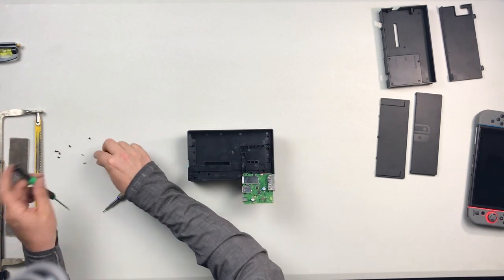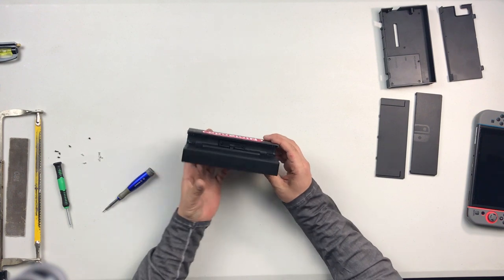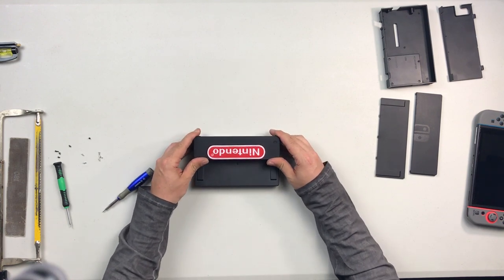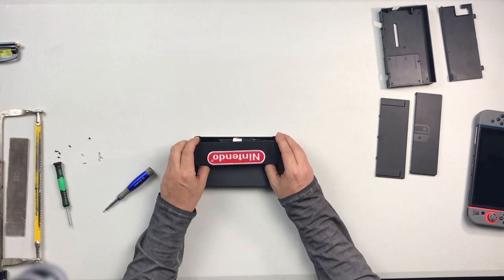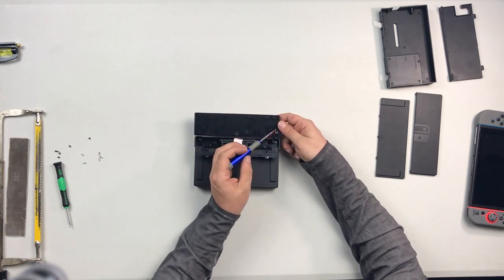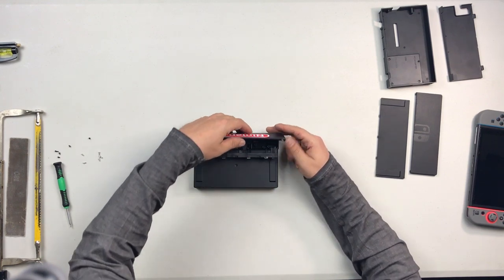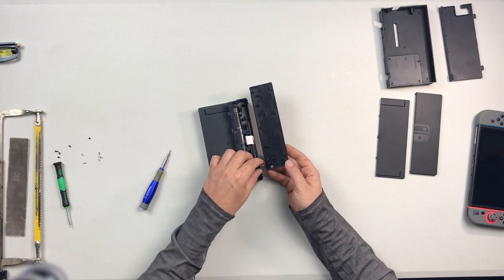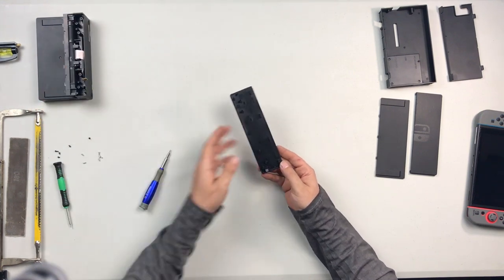Now that I've got those screws out, we're just going to lay that back over like that. We don't want to pop it back in permanently because we're going to be moving it around again. So now I have my front cover loose. What we need to do is lift the bottom up a little bit and push up on it until it pops off. Just be careful because you still have a wire connected to this — when we flip that over you can see right here we have the little LED. This is what turns on a light to tell you that you have it in docked or TV mode.